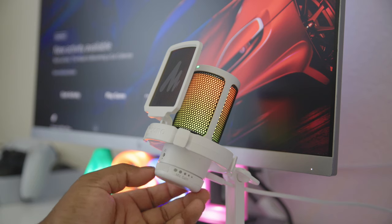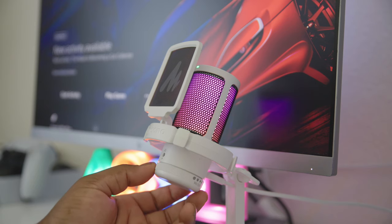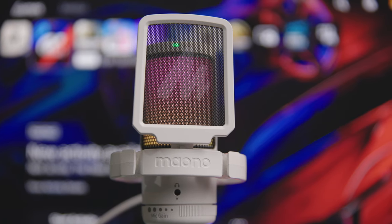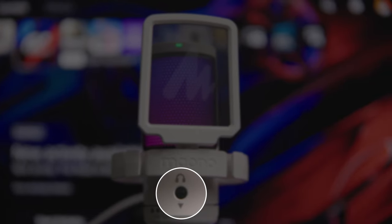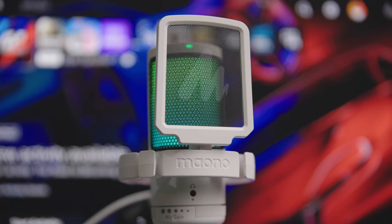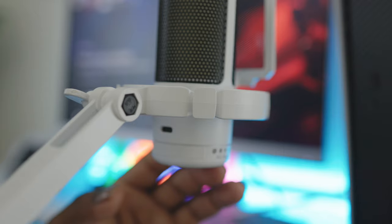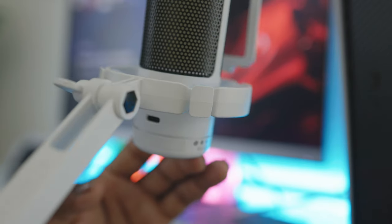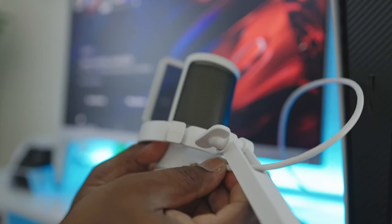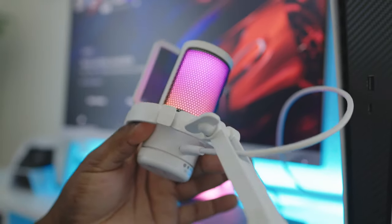At the base of the microphone is an adjustable gain knob that helps you to control the mic's sensitivity to best suit your needs based on your environment. There's also a 3.5mm headphone jack at the front of the GamerWave mic that you can use for real-time monitoring of your audio. On the back of the microphone there is a USB-C port, allowing you to use the provided cable with the adapter to connect to pretty much any device that utilizes USB-C or USB-A connections.